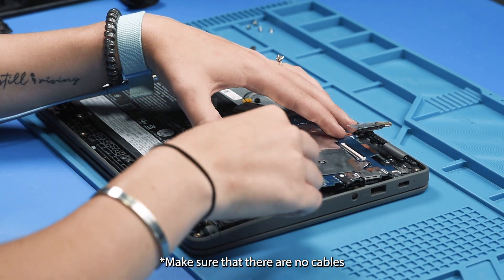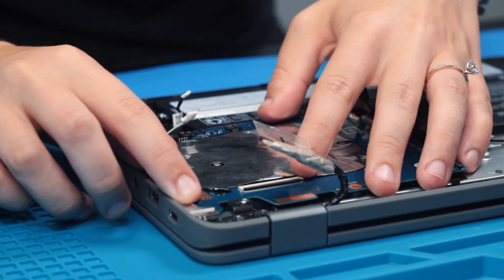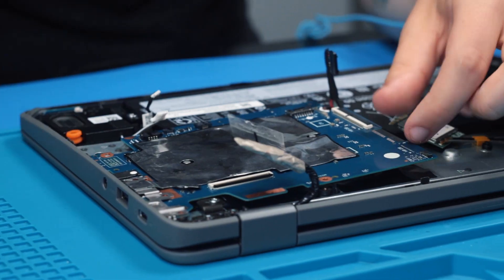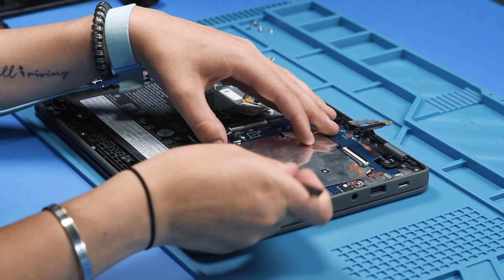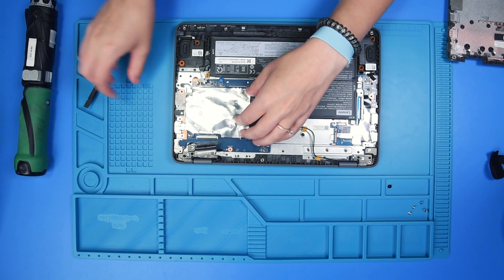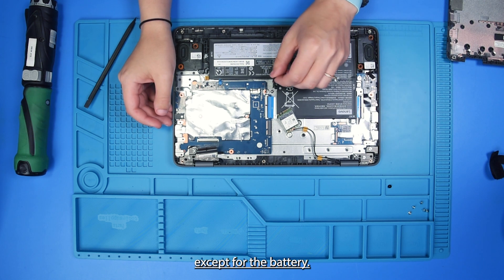Make sure that there are no cables or wires stuck underneath the motherboard. Now that it's back into place, you can reconnect all of the cables and wires except for the battery.